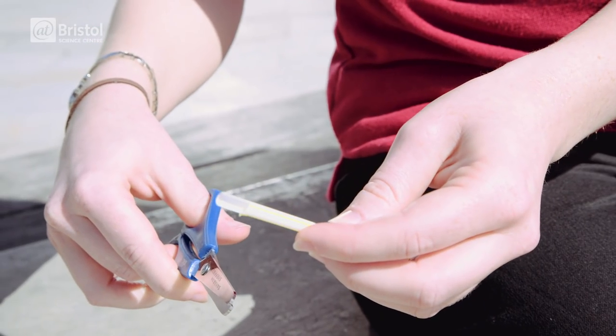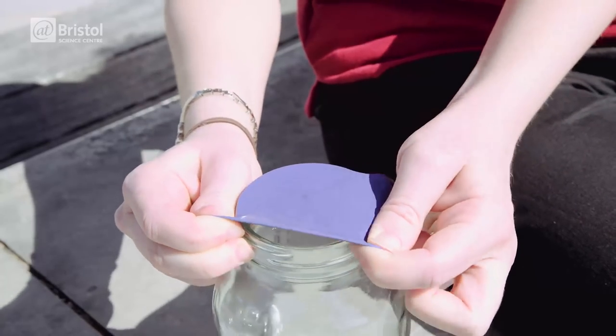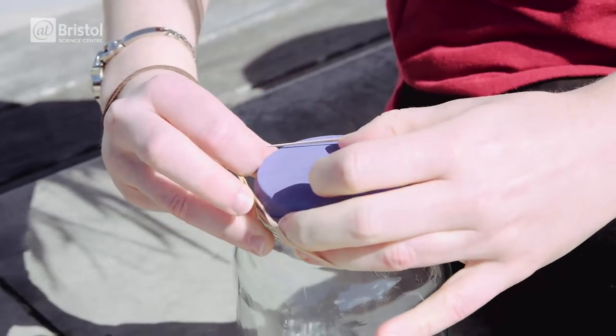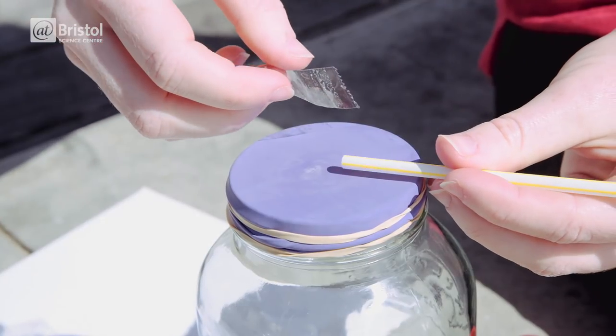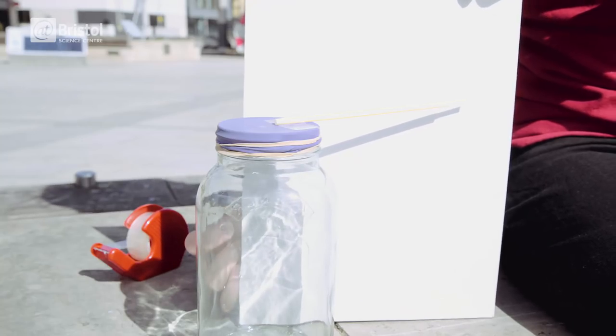Flatten and cut one end of the straw to make a point and cut your balloon in half like this. Stretch the balloon over the mouth of the jar using the elastic bands to secure it in place, trapping the air inside. Tape the straw onto the balloon lid a couple of centimetres from the edge. Tape a sheet of card onto the outside of the jar.